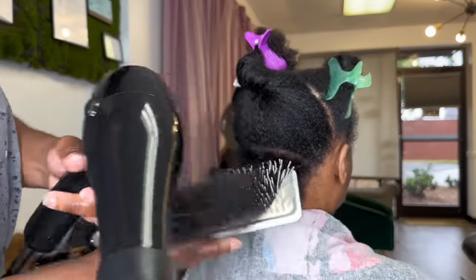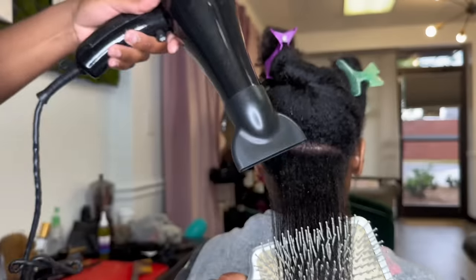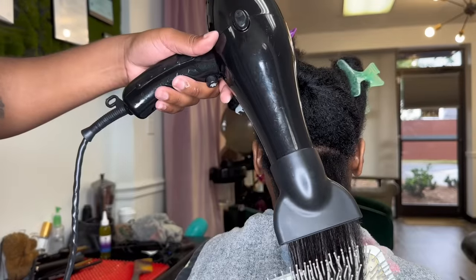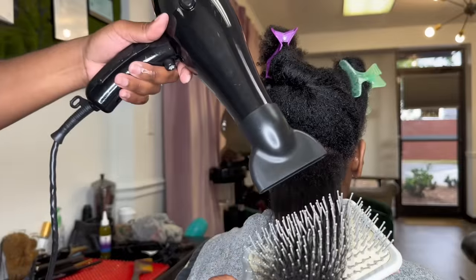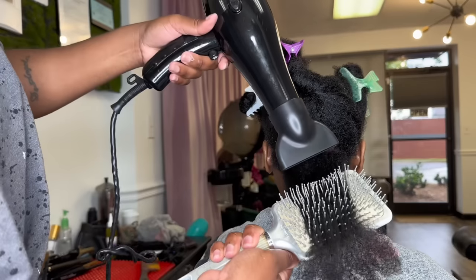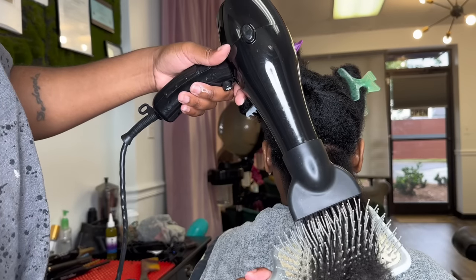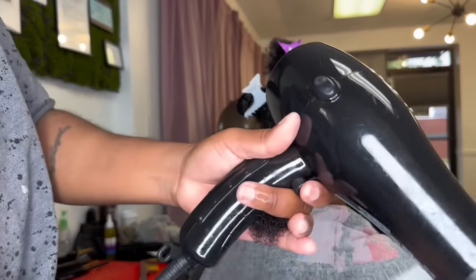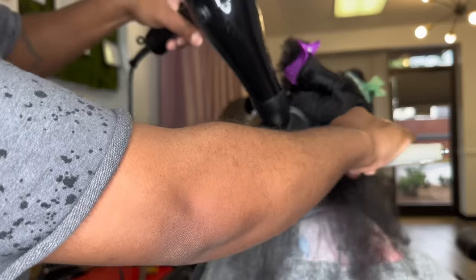I sectioned her off and I will be using my Olivia Garden powder brush with my FHI blow dryer. I'm starting slow at the ends, doing this in real time so that you can see — there's not a lot of editing because I really want you guys to get this. The powder brush is ceramic. I'm taking my time. It is on high heat and the client is not in pain. Because of the shampoo process, everything starts at the bowl and you want to make sure that you're using the right product.